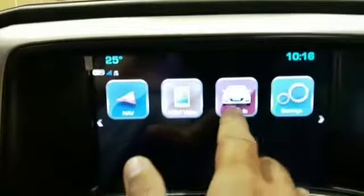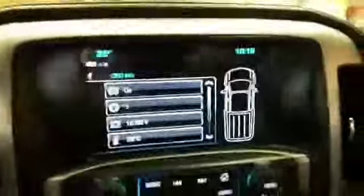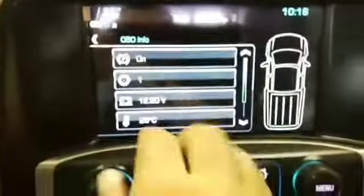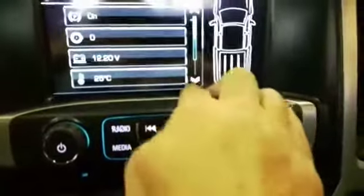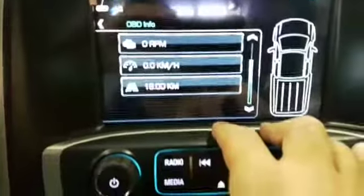We also have an OBD reader that reads the information of the car — like when a door is open, it shows the handbrake, it shows the light for the brakes, it shows the voltage, it shows the outside temperature, and it shows the RPM and the speed of the car.